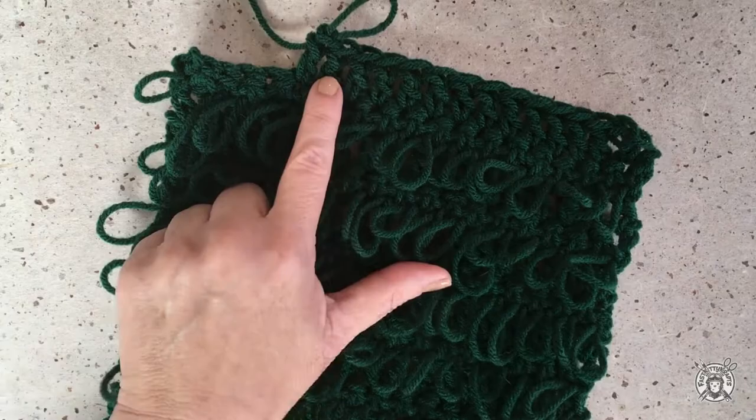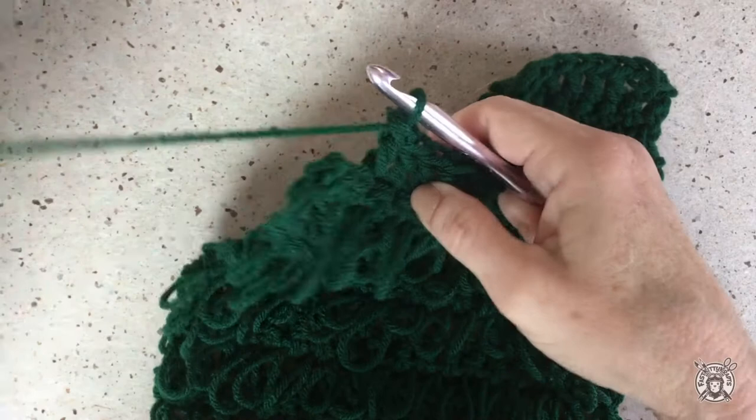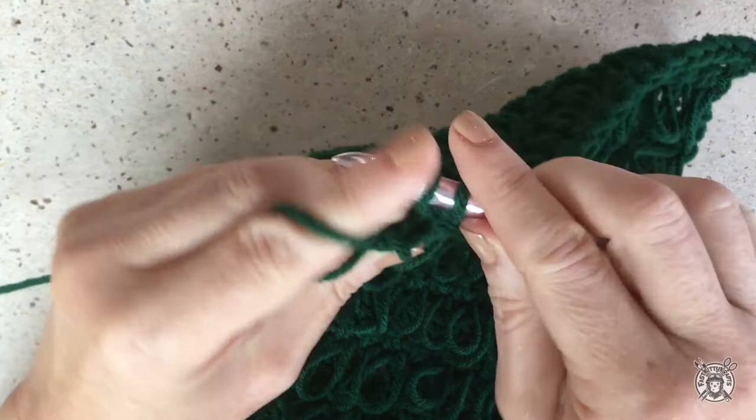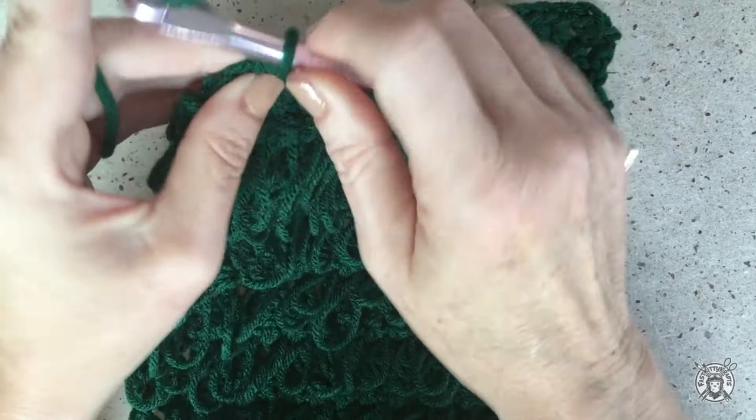We're going to start shaping the front V neckline. We are going to work our double crochet decrease on those last two stitches of the row. Just yarn over like usual and insert your hook into the next stitch, yarn over and pull through two loops but don't finish your stitch. Yarn over, insert your hook into the next stitch, yarn over, pull through two loops and then yarn over and pull through all three loops on the hook. Your next loop stitch row will just proceed as normal — there are no decreases on the loop stitch rows.